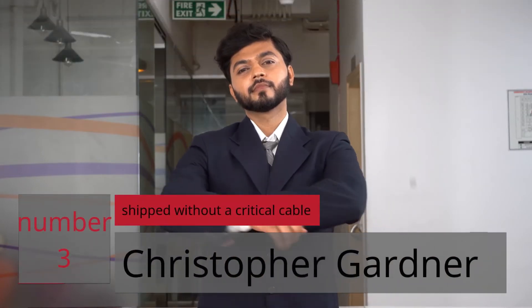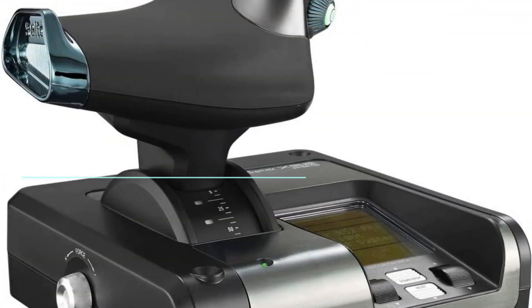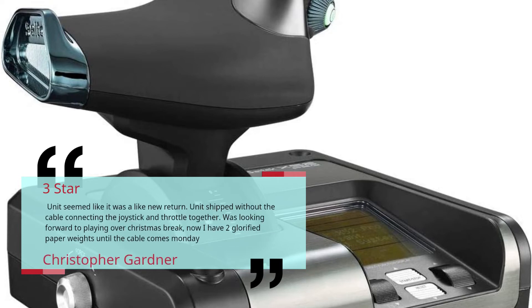Number 3 — Shipped Without a Critical Cable. Christopher Gardner. 3 Star. Unit seemed like it was a like-new return. Unit shipped without the cable connecting the joystick and throttle together. Was looking forward to playing over Christmas break; now I have two glorified paperweights until the cable comes Monday. — Christopher Gardner.